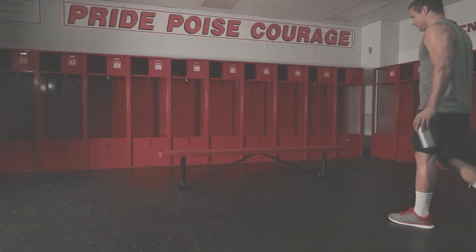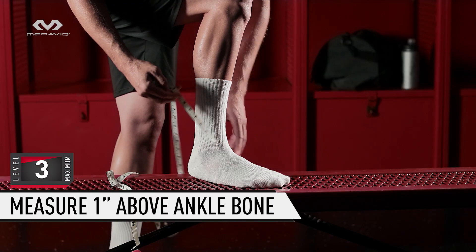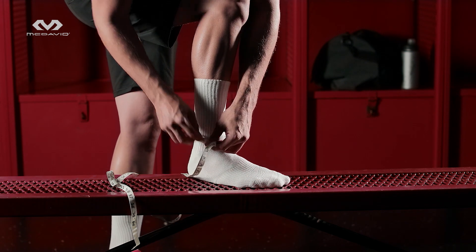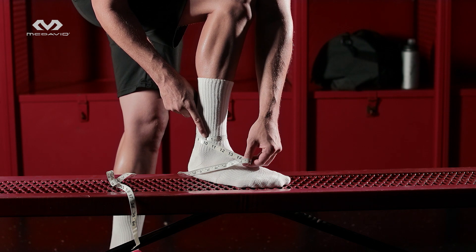No matter how well engineered our products are, if the size is wrong, the support performance is wrong. Stand and measure your ankle circumference one inch above the center of your ankle bone — that's the prominent bump right here. Compare your measurement with our size charts online or on our packaging.